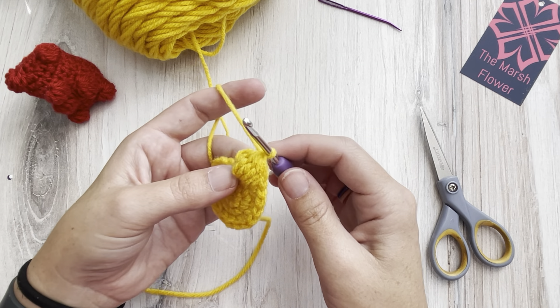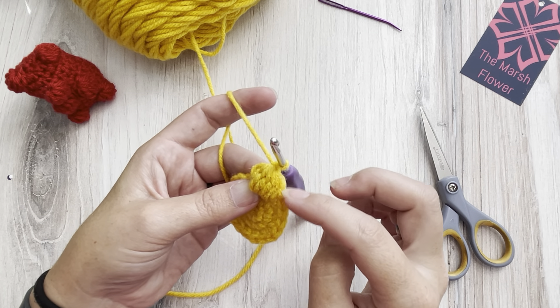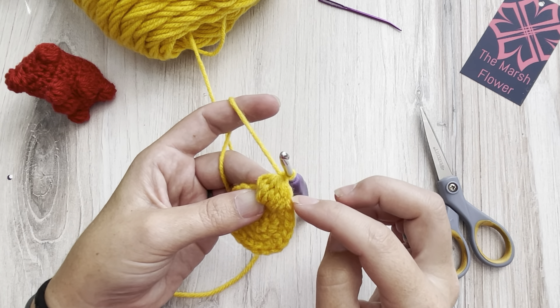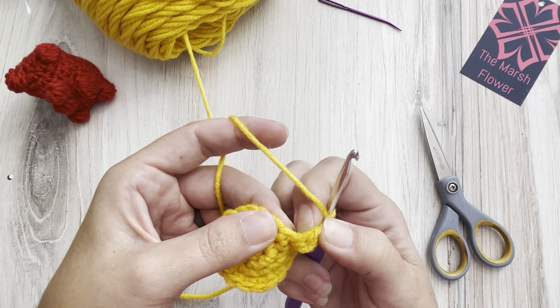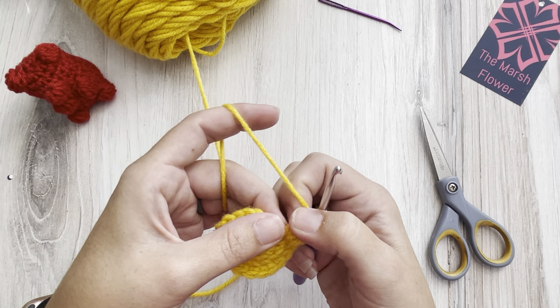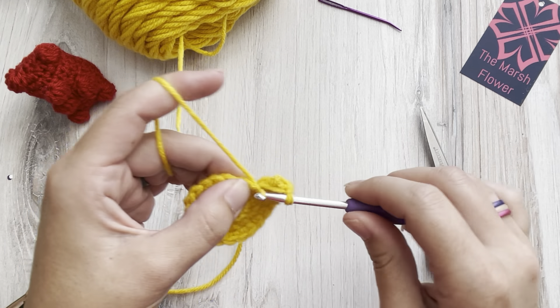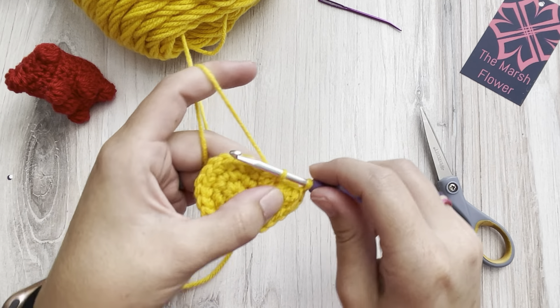Yarn over and pull through all seven, then I always do a little chain to kind of close that up — some people don't, but I do. In our next row I'm going to explain something about working with this bobble stitch that will also help. Next we're going to do a single crochet — make sure you get that nice and tight so that you don't end up with a big gap.